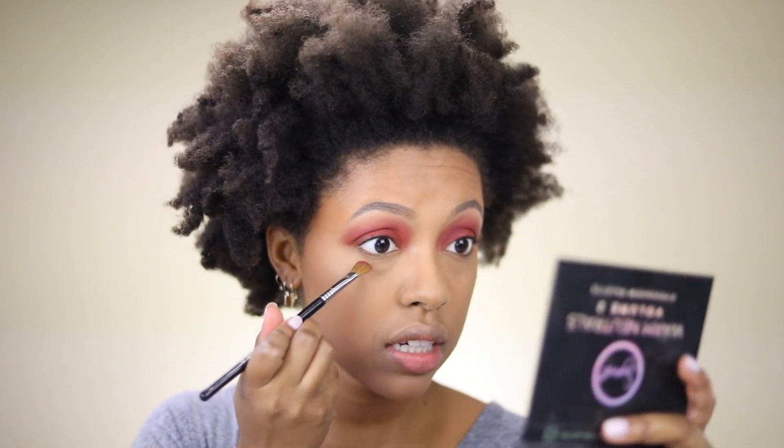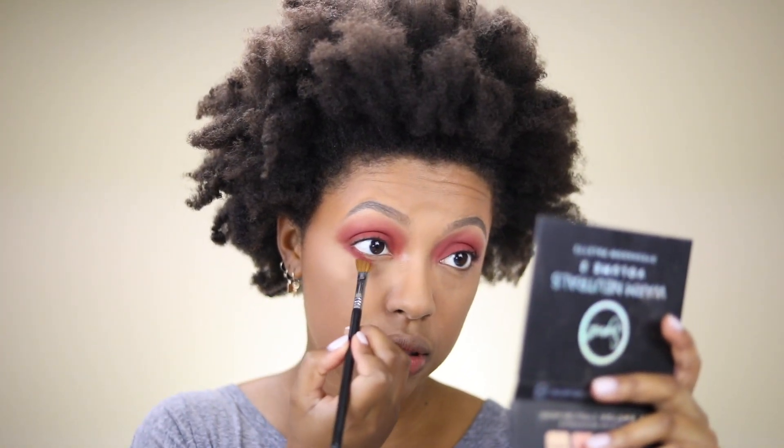I'm also going to bring this shadow onto the lower lash line using an angled brush — the E70 — and connect it to the upper shadow.